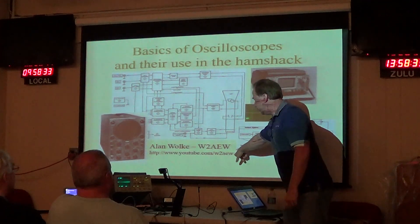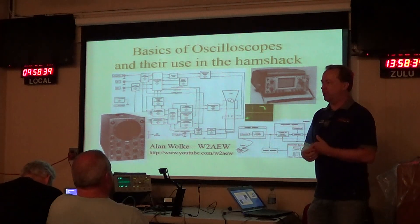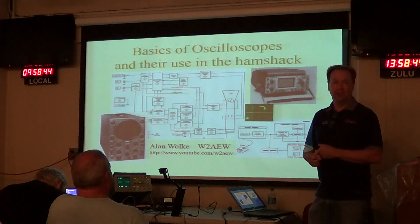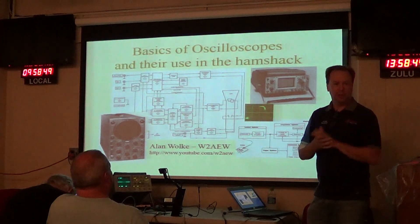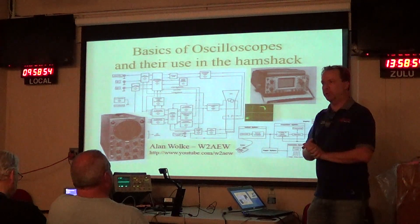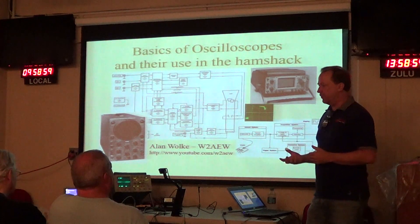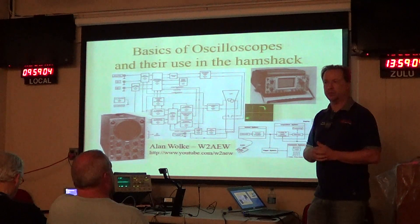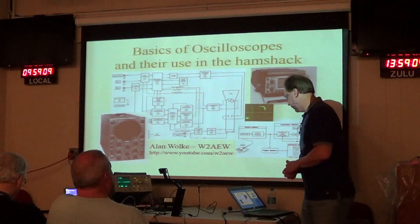This is my YouTube channel: youtube.com slash my call sign, W2BRO. I typically put about a video up a week — I've got almost 170 videos up there now. I just put one up last night on how to make FM deviation measurements with a spectrum analyzer. Some are basic circuit stuff, some are oscilloscope or spectrum analyzer related, some are ham radio related. Most of my videos are geared towards hobbyists and beginners and intended to be educational. If you have suggestions for a video you'd like to see, let me know.